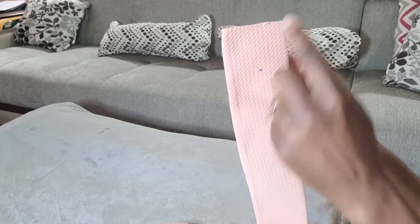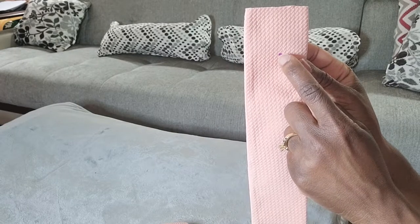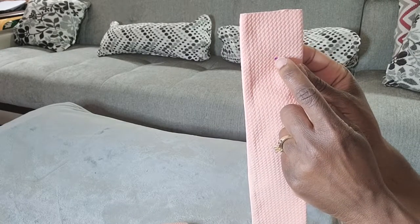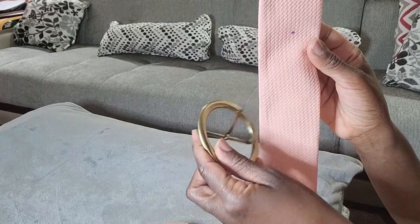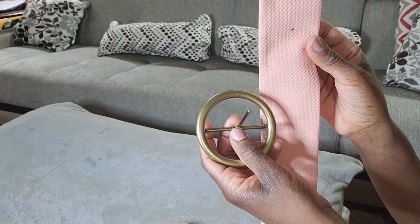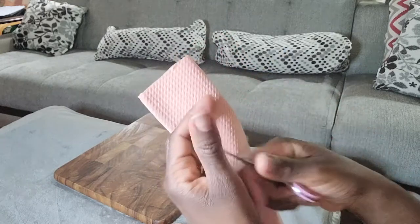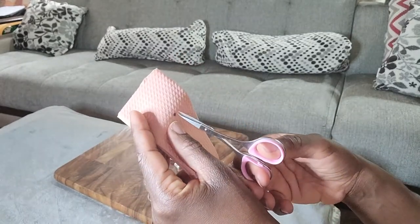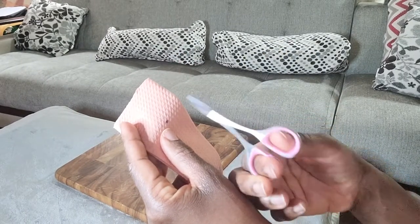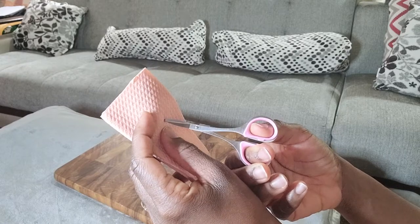I marked the belt one and a half inches from the raw unfinished edge, making sure that marking is in the center of the belt from left to right. That hole is ultimately where the pin of the buckle will go through, so we're going to insert a grommet in that spot. Before inserting the grommet, use very sharp scissors to cut a small hole at the spot you've marked.